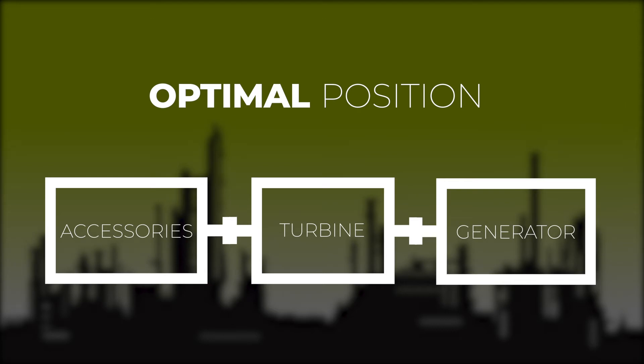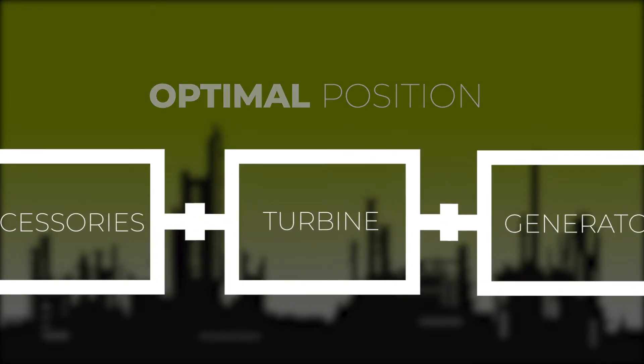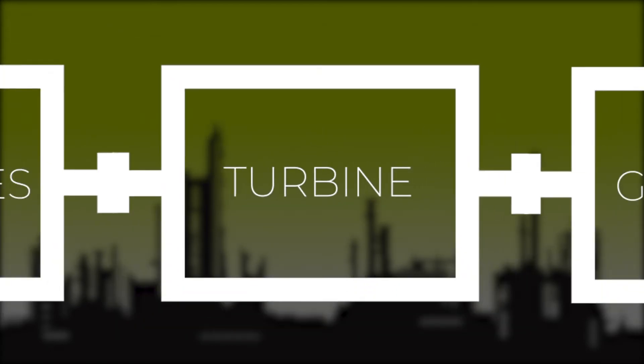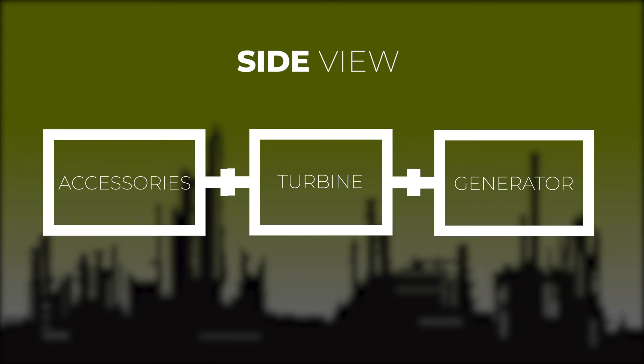Remember to always make as few moves as possible. Most of the time, we will not want to make any moves to the turbine. Most likely, we will align the accessory skid to the turbine, and then the generator to the turbine.